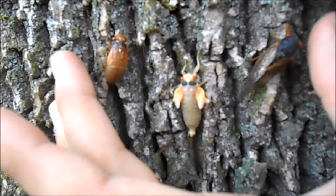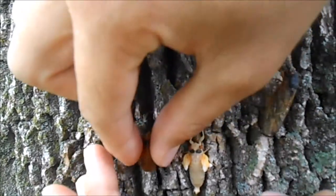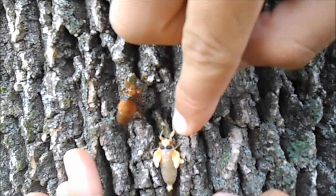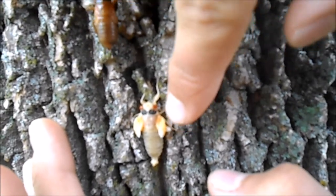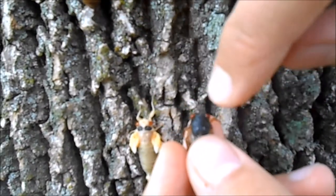This is what the three different forms of this cicada look like. Here we have the nymph, which is the one that lives underground — it just came out. Once it comes out of this exoskeleton, they look like this white one. They start inflating their wings, and after a couple of hours their wings are fully inflated and they'll turn this black color.